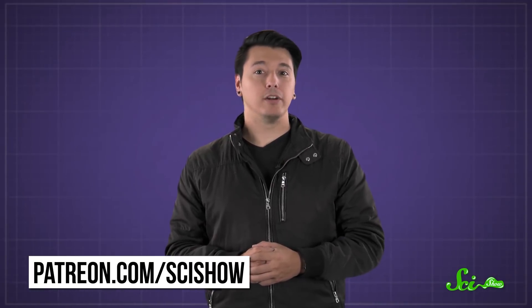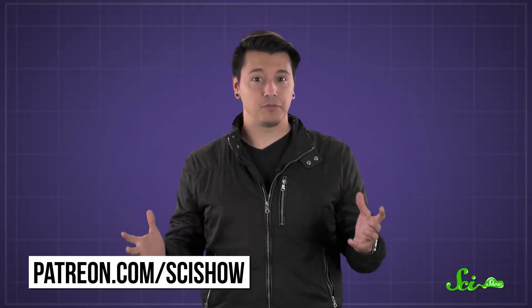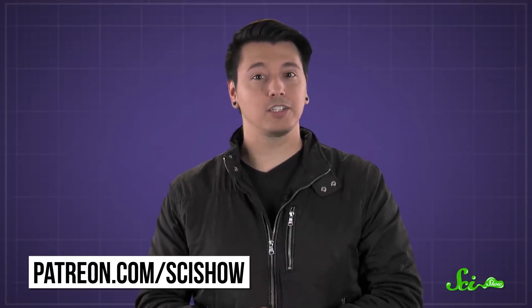Thanks to our Patreon patron Peter for asking this question, and thanks to all of our patrons, because your support lets us make all these videos. If you'd like to submit a question, you can go to patreon.com/scishow, and don't forget to go to youtube.com/scishow and subscribe.